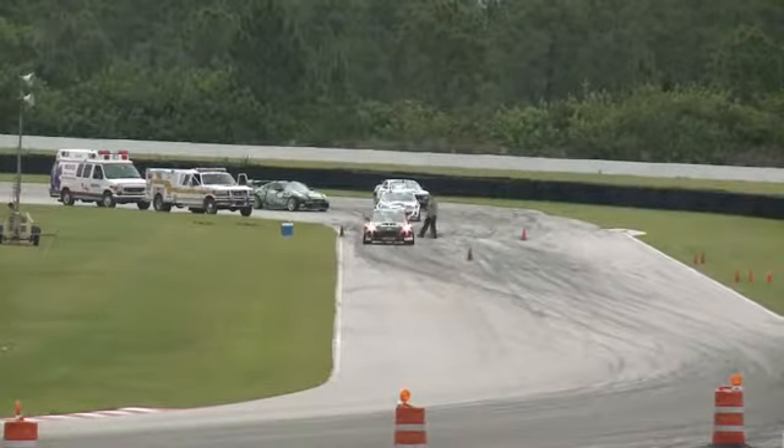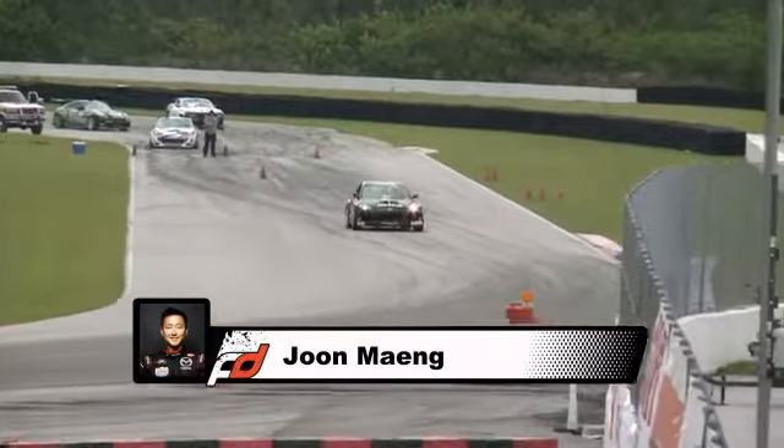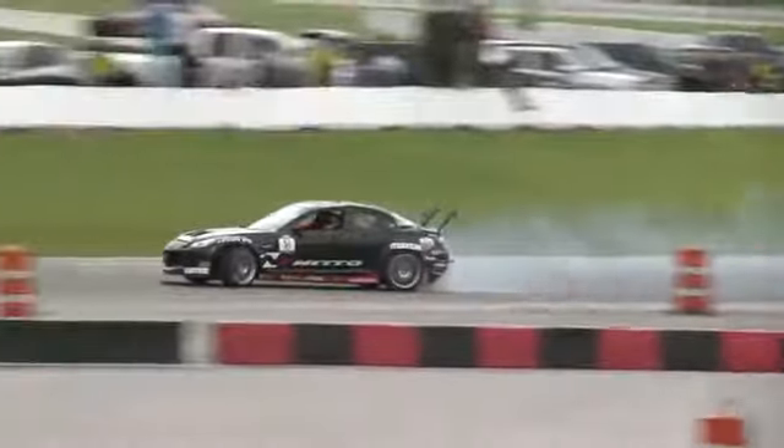He does get the 10 points for speed. There you have it, so it's a 76. He does hit the minimum of 55 as he initiated. As Joon Maeng with Nitto tires.